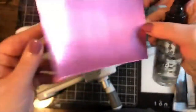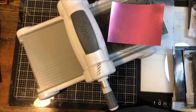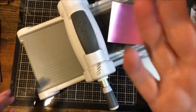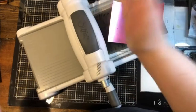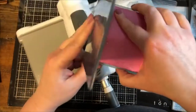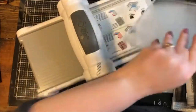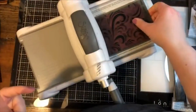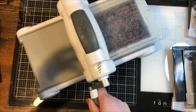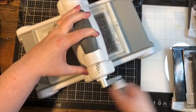The reason we want to get the paper slightly damp is because it softens the paper and allows it to mold around the design. Now I'm going to put the dampened paper inside the folder, place that on the plain platform, and put one cutting plate on top. The other thing to do for the best outcome is to run this through three times — first in one direction, then back in the other.